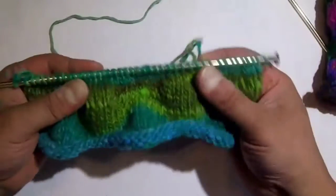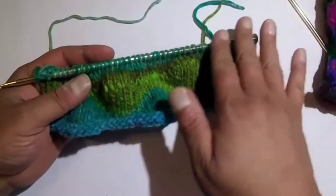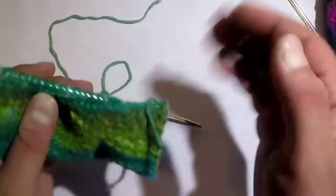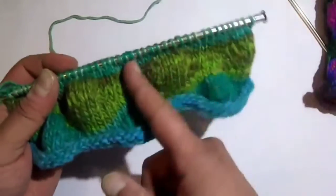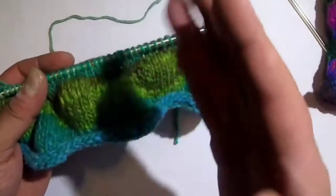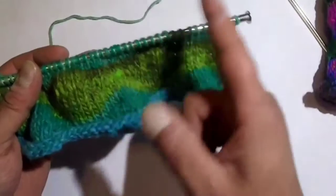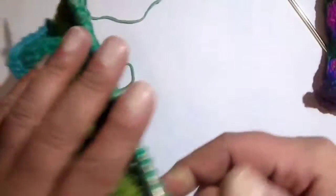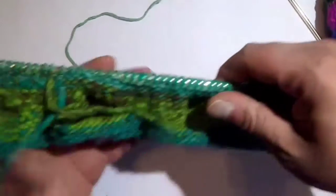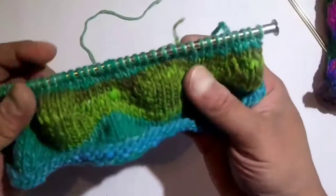In essence, what a short row is: typically when you do knitting normally, you just knit all the way down and then you turn your work and purl all the way back — that's a regular row of knitting. Short row knitting is where you're knitting or purling across and then you stop at some point in your work. At the next stitch, you wrap the working yarn around that next stitch, slip it back onto the needle, turn your work, and go in the opposite direction. You repeat that process until you create a particular design in your work.